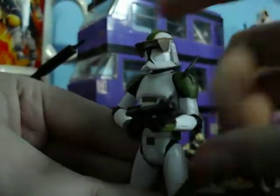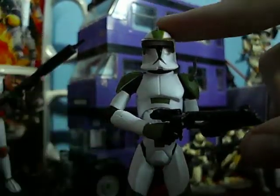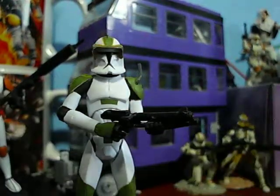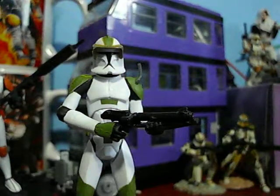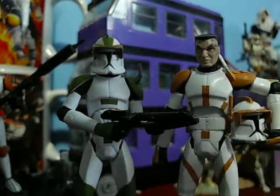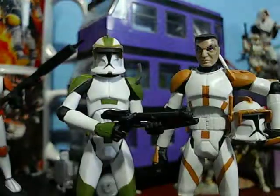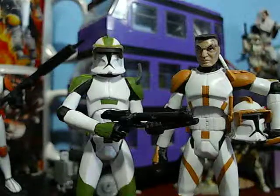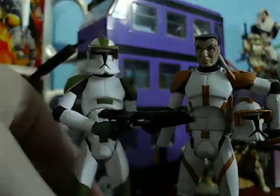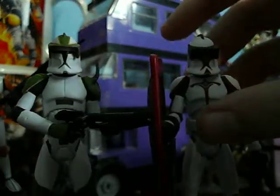Now this figure has the same arm as Commander Cody, and the same head as the Riot Control Clone Trooper. Here is Commander Cody — it shares the same arm. And here is the Riot Control Clone Trooper, with which Locke shares his head.